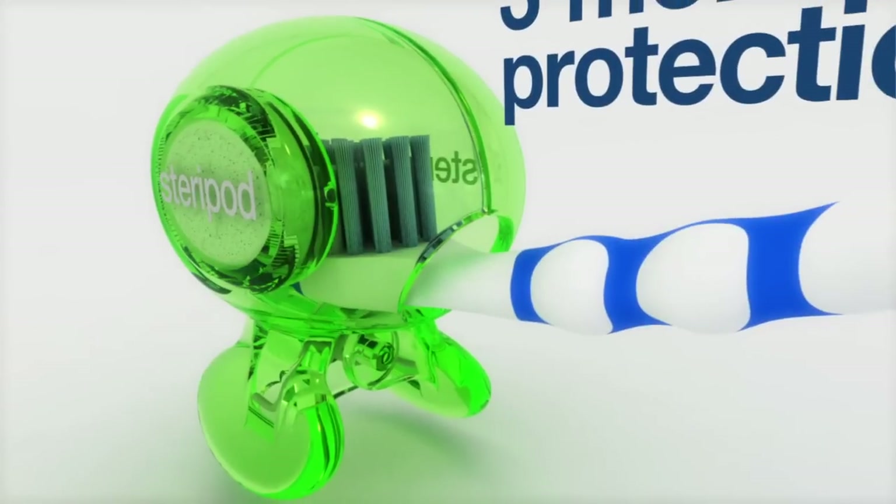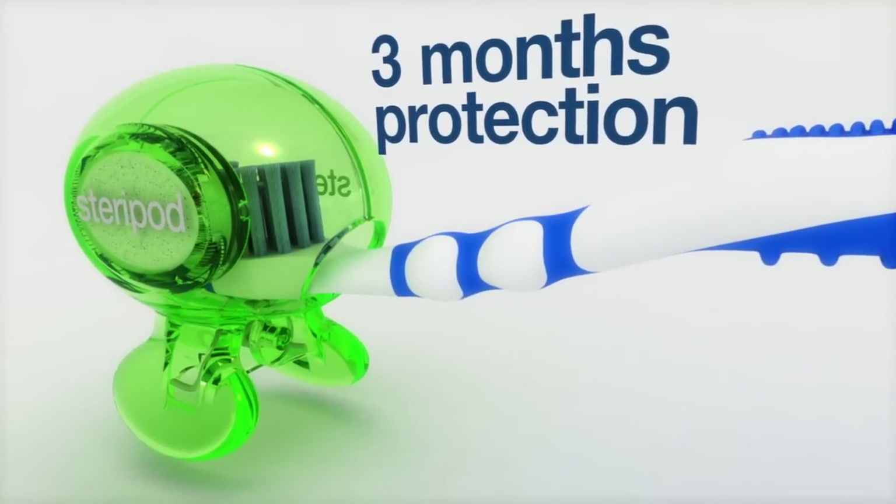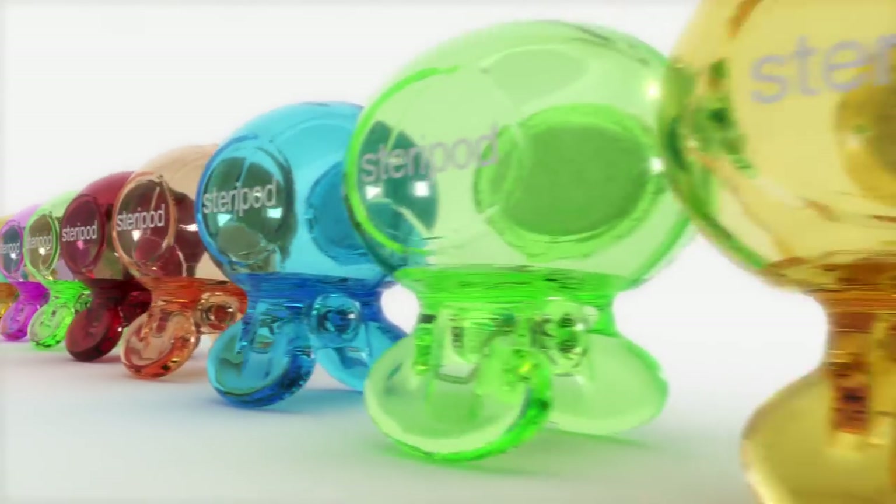Lab tests show each SteriPod provides up to three months of antibacterial protection without the hassle of cables or batteries. Choose a different color for each family member.